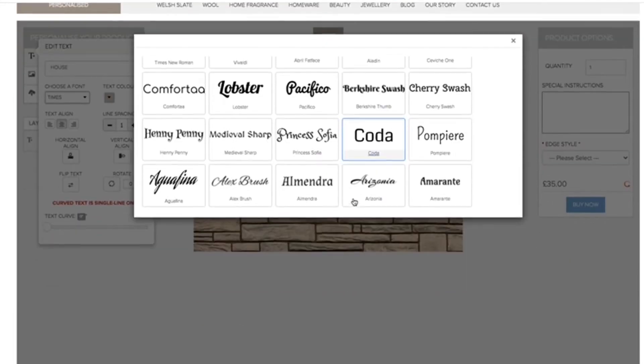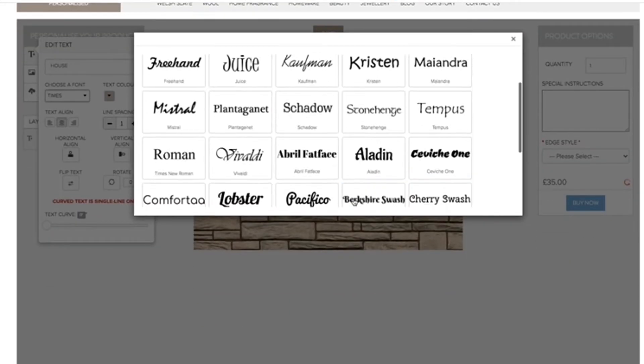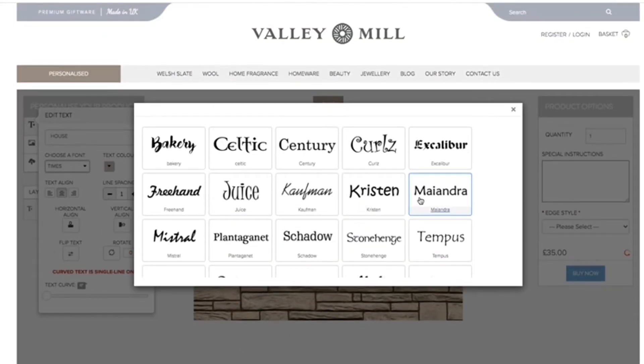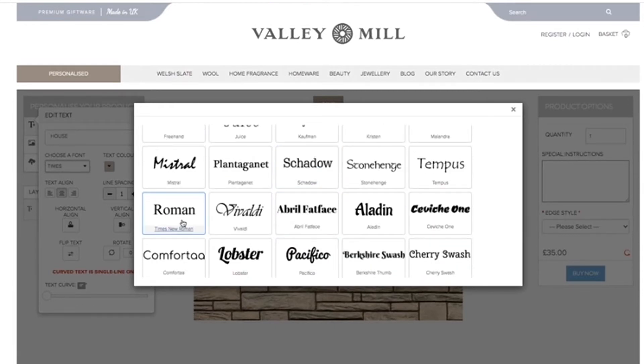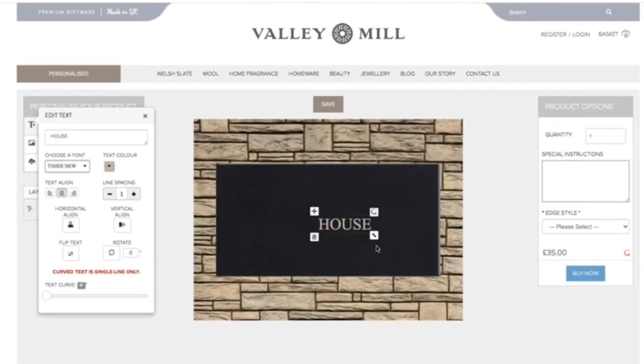What font would we like? We've got a huge range of different fonts that you can choose from for your house sign. Let's go with something classic like Times New Roman — yeah, let's go with that.